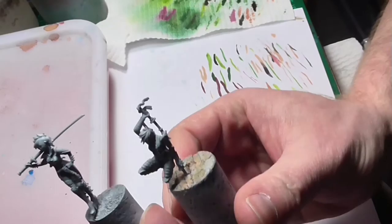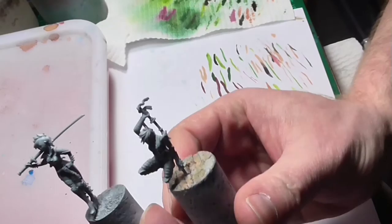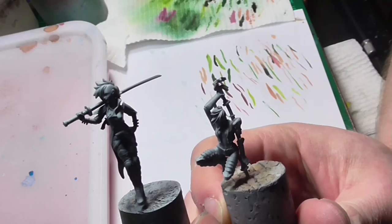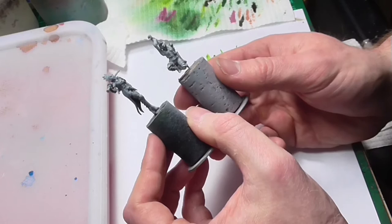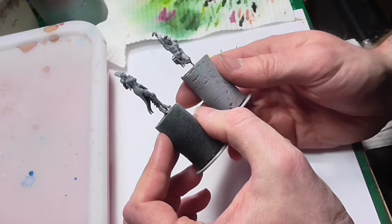The miniatures in question are assembled and unprimed in Tamiya fine surface primer in grey. Sorry about the lighting, it's pretty awful. I've also tried a new camera mounting to make things a little easier and the whole camera apparatus a bit less obstructive. Anyway, that's neither here nor there, so let's move on to something a bit more interesting.